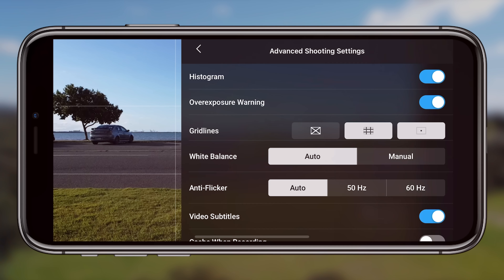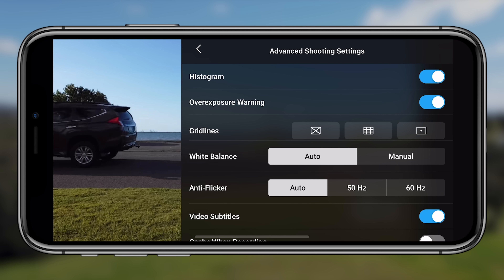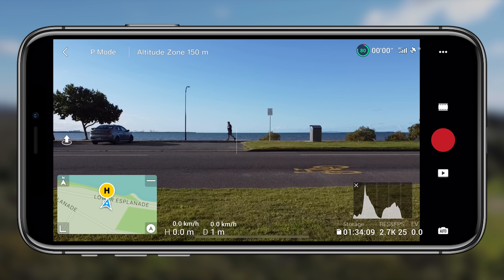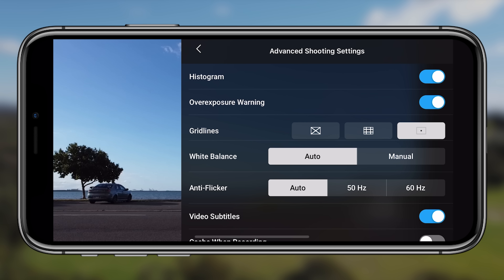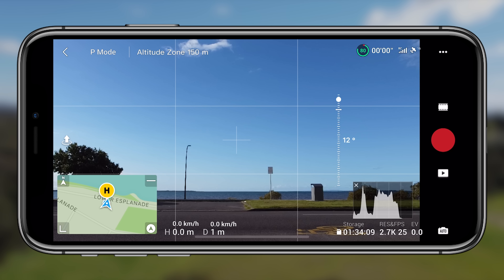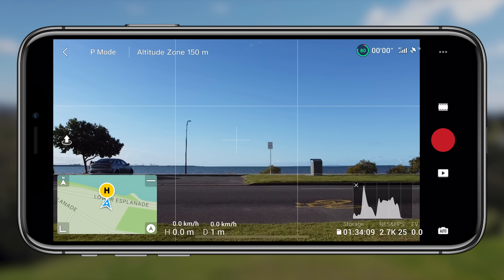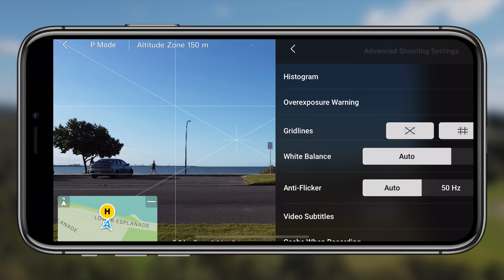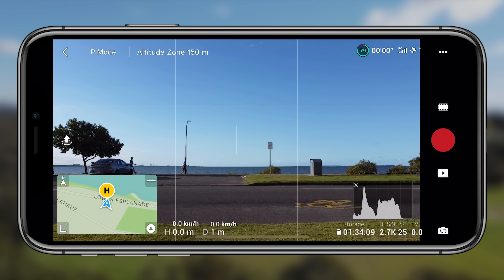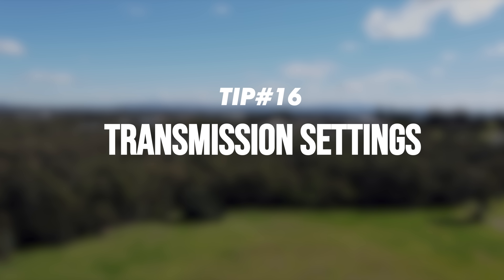Tip fourteen is the overexposure warning. Without it on you're relying purely on your eyesight to judge exposure, but with it enabled those zebra patterns appear on overexposed areas of the image. I love using the histogram and overexposure warning together. Tip fifteen is grid lines — not everyone likes them, but I recommend enabling the center point and the rule-of-thirds grid. It helps you keep the horizon straight, frame your shots properly, and identify the midpoint of the frame.